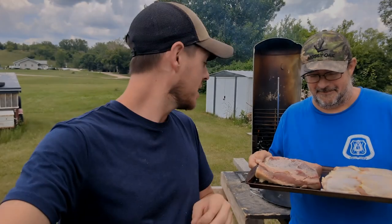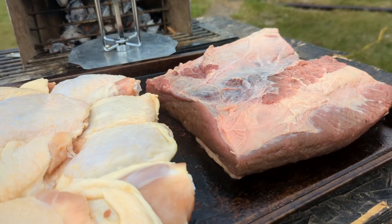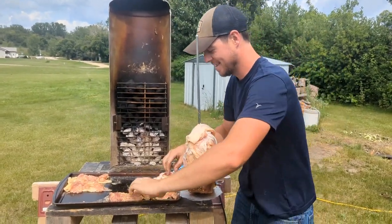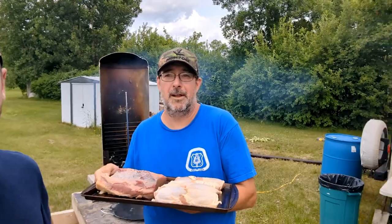Welcome back to Bakes Foods. Today we got the vertical rotisserie out and we are going to do a brisket flat, and we're going to stack some chicken thighs with some bacon. We're just going to put a bunch of stuff on the vertical rotisserie. We're attempting it — it's going to be good.